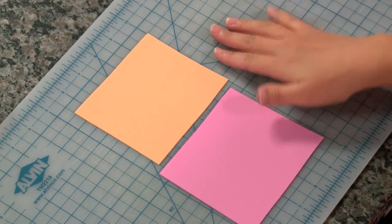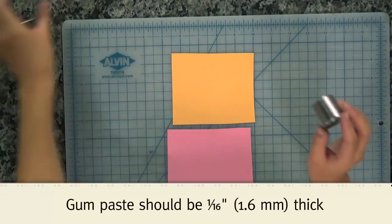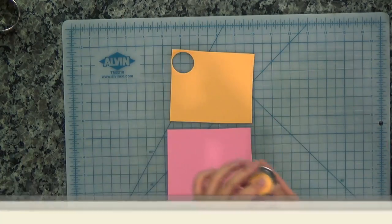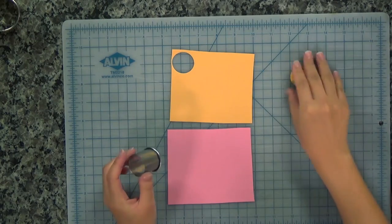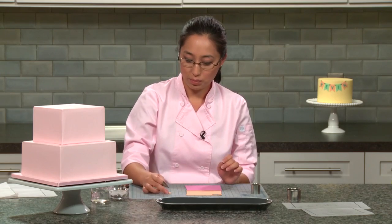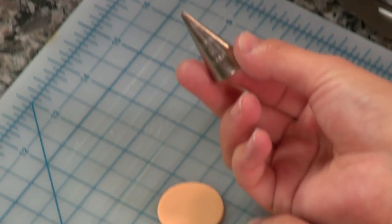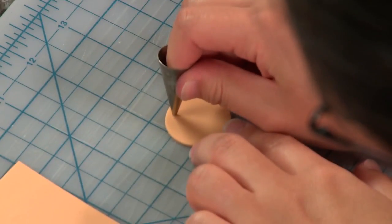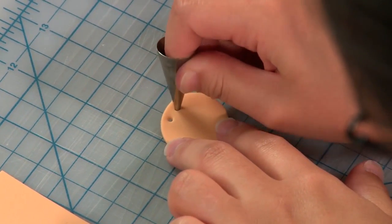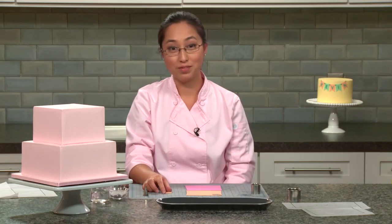Here we have orange and pink gum paste. We just take our circle cutter and press it into the gum paste and pop it out through the top. Then we're going to create two little circles on top so that we can string our ribbon through. I have a number two piping tip here, and just on the top you can create two holes. This is all you need for the flag.